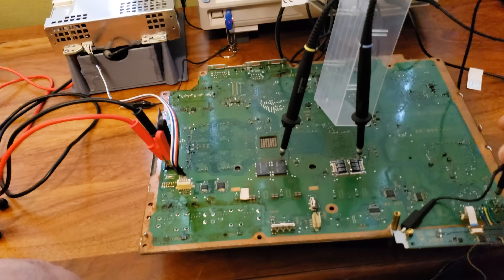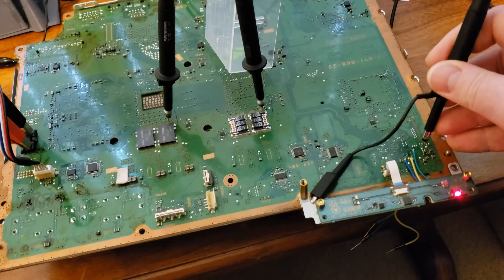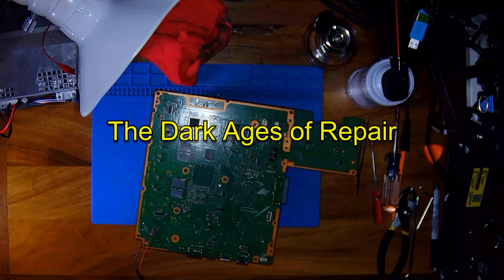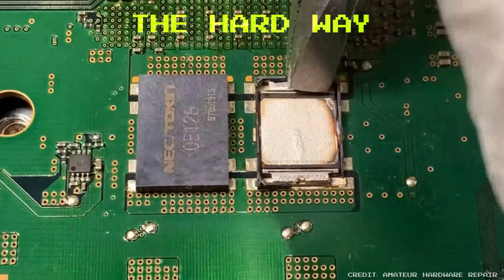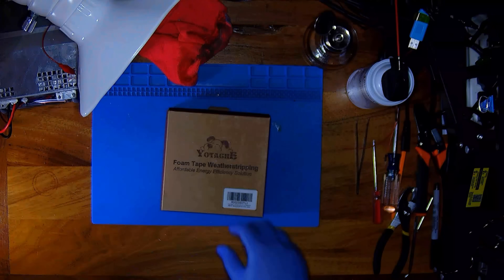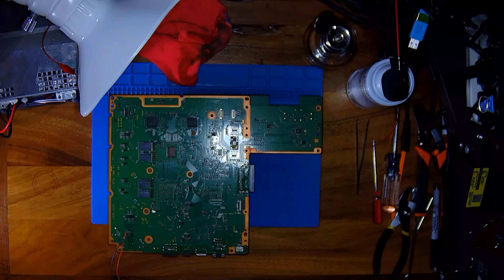It was frustrating enough to make me find a better way to diagnose and fix the yellow light of death. But this was before we had access to Syscon error codes to help us tell the difference between RSX failures and capacitor faults. Back then, the yellow light of death was a plague, and we were all guessing — the dark ages of repair. So, how do you replace the NEC tokens? I've adopted Squeeps' method — his ancient hieroglyphic carving technique, and I'll show you what I mean in just a second.